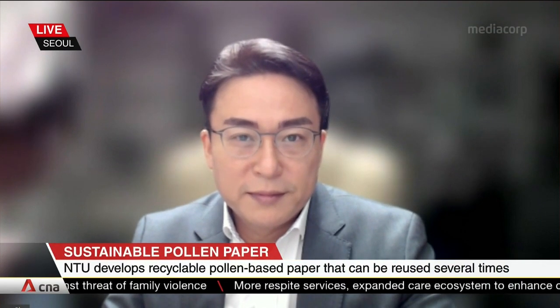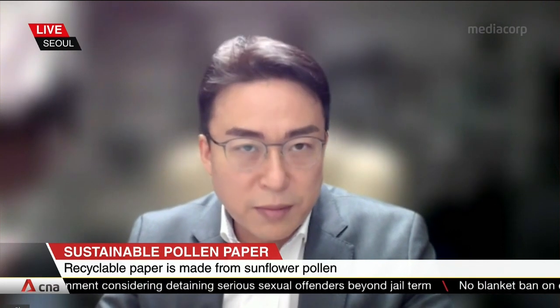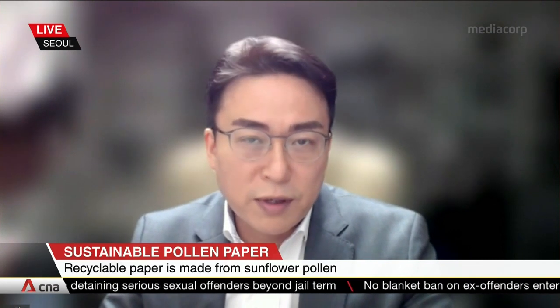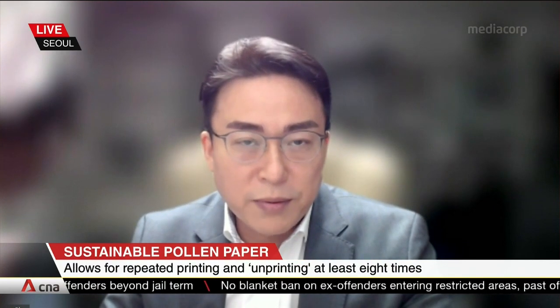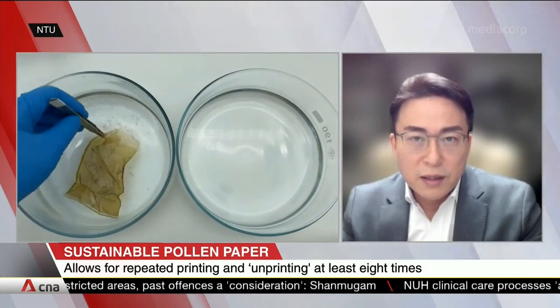You say swelling and shrinking — translate that into how this means we can print on something, undo the printing, and then reprint on it. How does shrinking and expanding translate into our being able to do these things? Basically, in conventional paper they don't respond too much to hydration, but in this particular case the pollen paper responds to hydration. By hydrating the paper, it can swell extensively and very spontaneously.